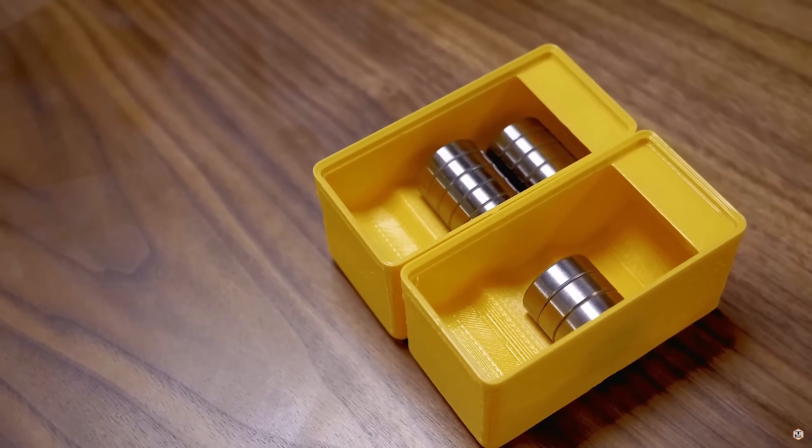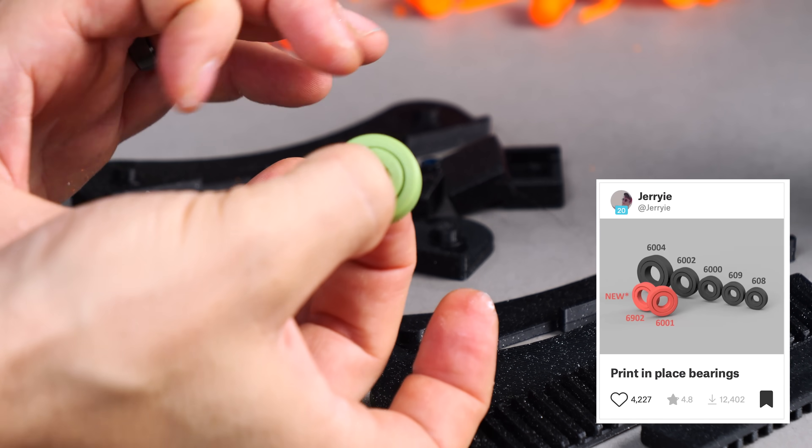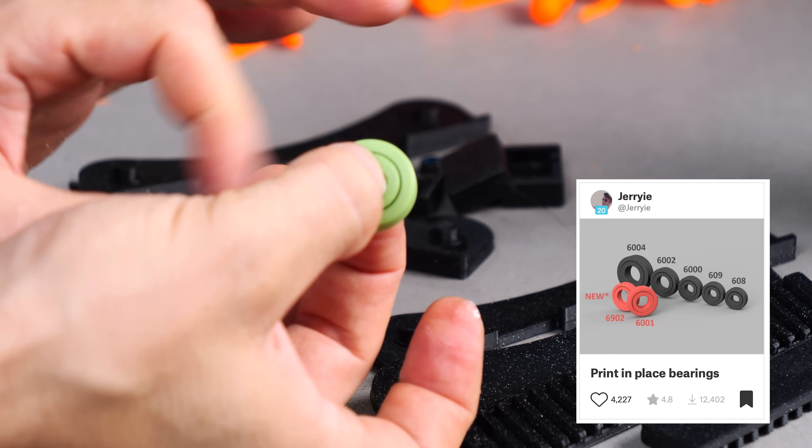Another one of those good-to-keep-around things is 608 bearings — you never know when you're going to need them in a project. For the less demanding types of projects that don't need a lot of strength, you can actually print them out, as I recently discovered, and then just store them for whenever you need them next. So give that a try.